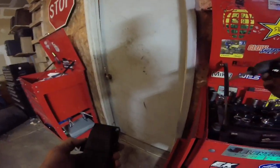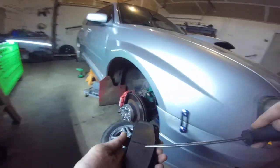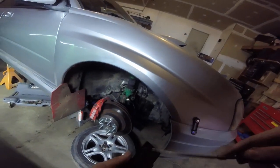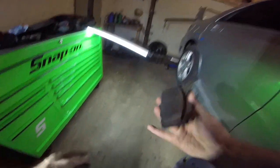The easiest way to fix this, and it's really quick — I always scrape it out first, just the extra dust that's built up on top. Then you just find some pavement or some concrete and you just rub it on there.